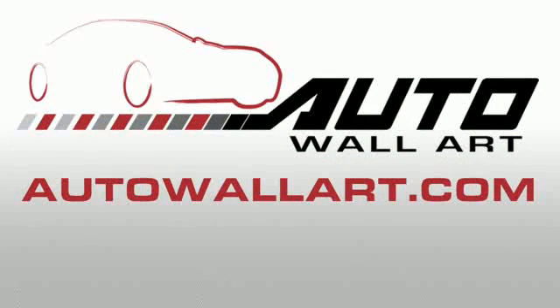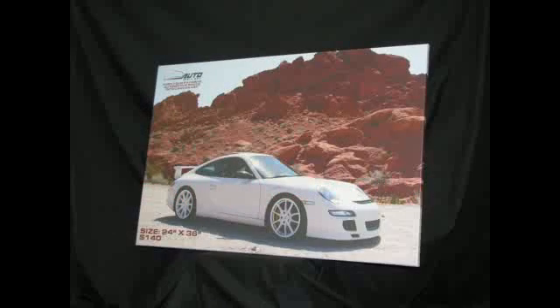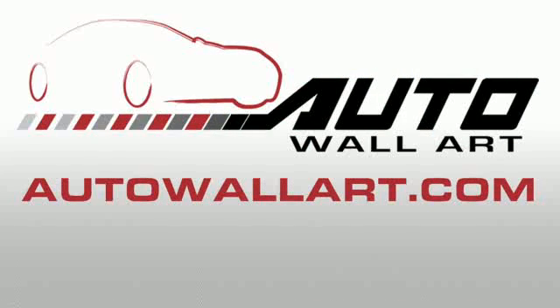This episode of Fast Lane Daily is brought to you by Auto Wall Art. Turn your favorite automotive photo into a work of canvas art. Go to autowallart.com.